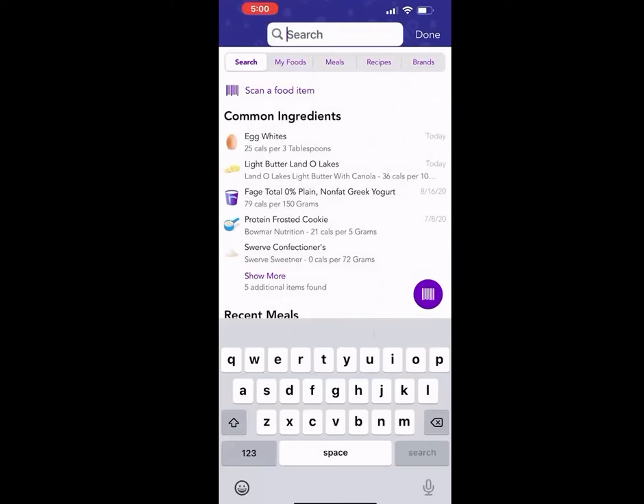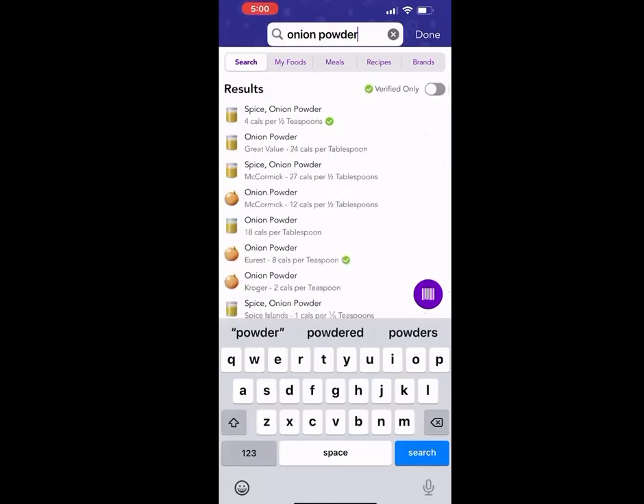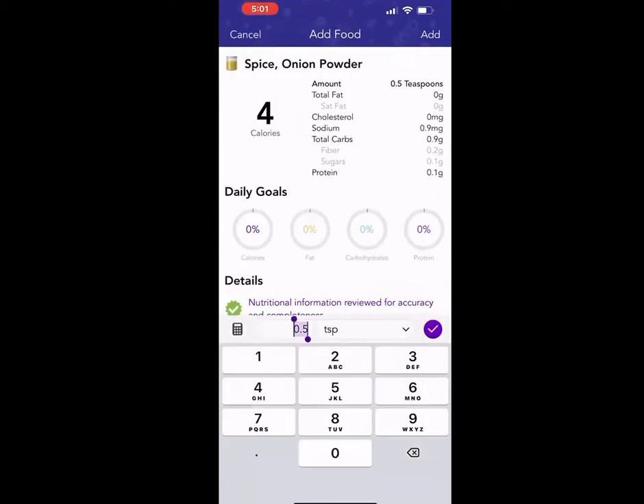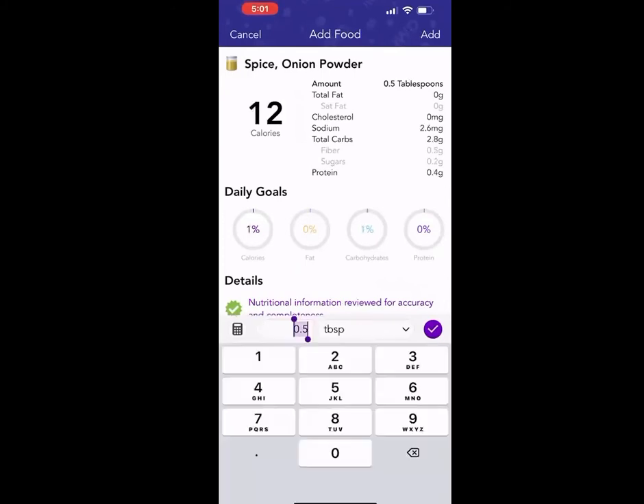We'll add in onion powder just as a spice. For seasonings, I will not weigh those out in grams — I just go by teaspoons or tablespoons for those measurements. For onion powder, I'll say I put in a tablespoon. I'll change it from teaspoon to tablespoon, put one, and then select the purple check mark.